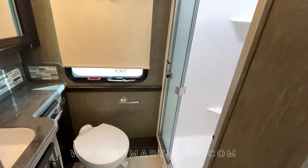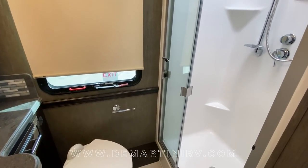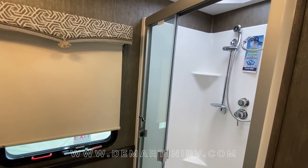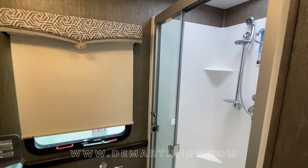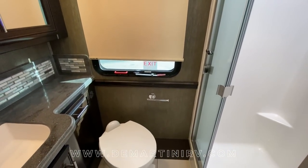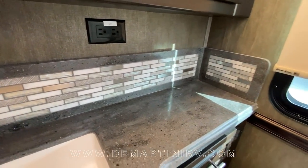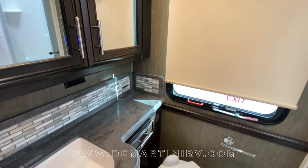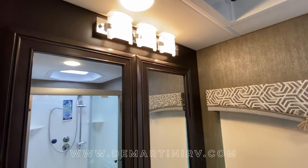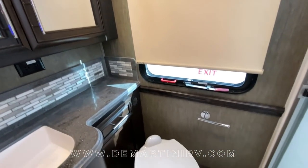In the midship bath you will find that this is a full bath, so this coach will have two showers. This is the midship size shower and it also has the shower miser system to help conserve water. Next you're going to find the toilet and then the solid surface countertop with a nice deep sink. One thing I always like to point out is the depth of the medicine cabinet — it's not going to be intrusive when you go to wash your hands.